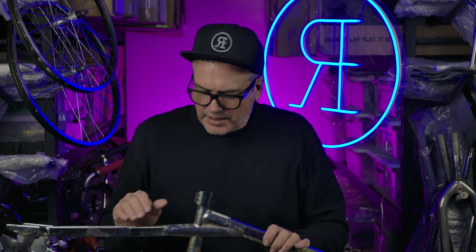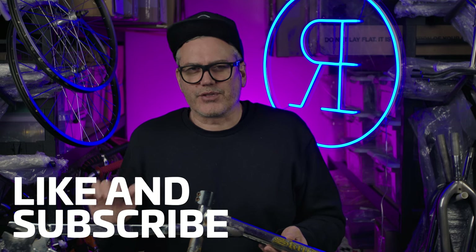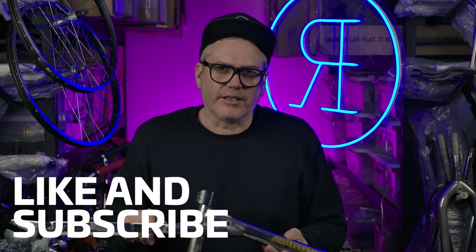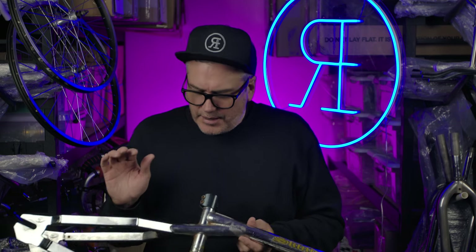Looking forward to getting this one traced out and getting that all done. If you enjoy this kind of content, give my channel a like and also subscribe, and hit the little bell — you'll receive all my videos as they come out. So that's it for me. Thanks very much. See you next time.